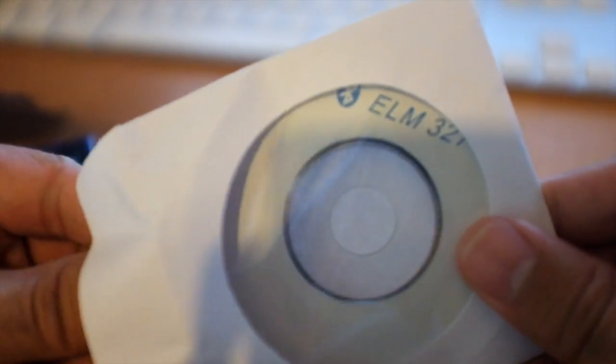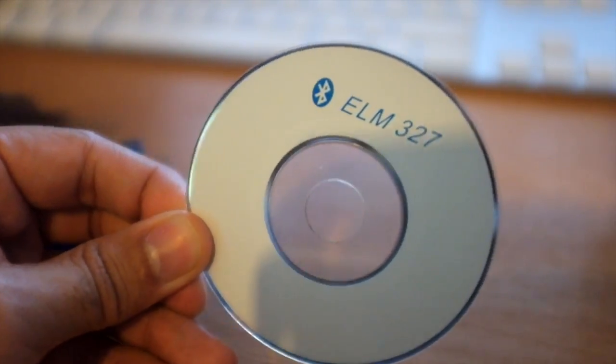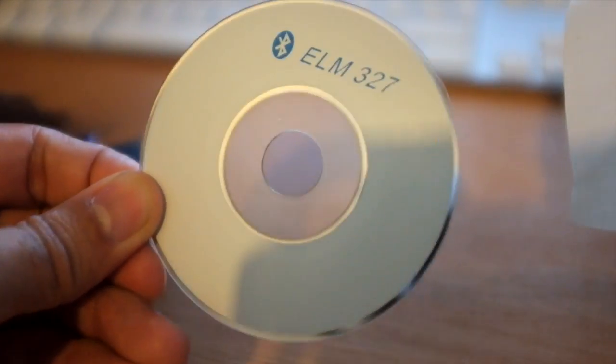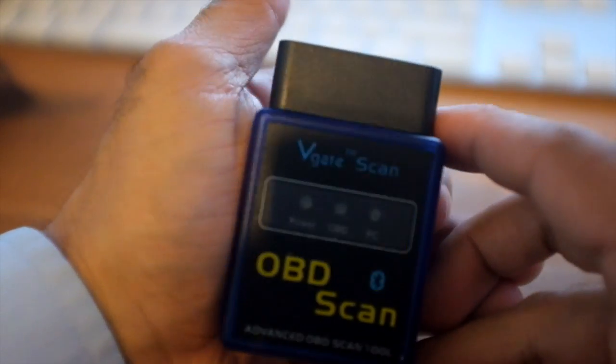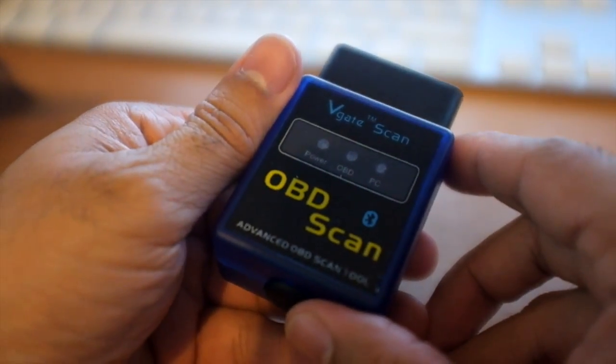So what do you get, and how complicated is it? Well, looks like there's just two things. There's a disc — ELM327 Bluetooth software — so I guess that's good for PC. And here's the actual unit itself. Nice and small. This one didn't say mini at all, but I've noticed there's other videos with very similar units.